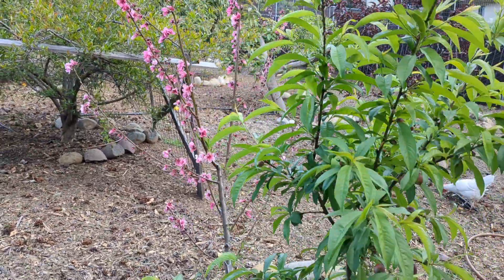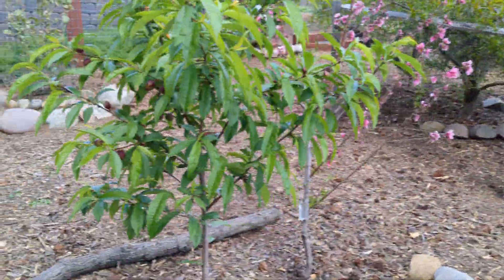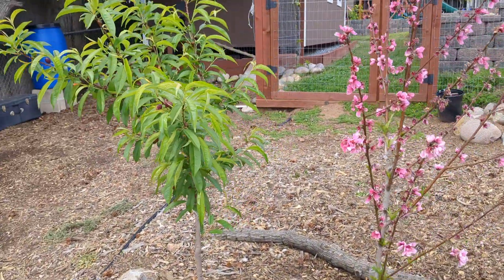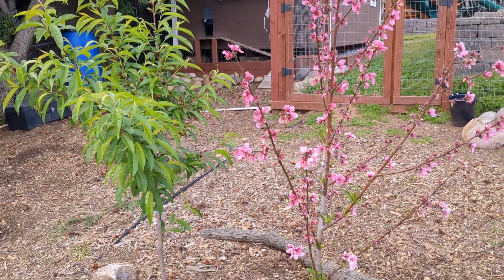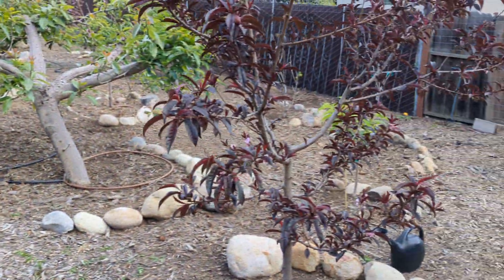There's a little bit of distance between these nectarines and the trees that are affected, although I have a feeling the distance is not great enough. Peach leaf curl, as I've learned, is a fungus that lives in the tree, and even if you pick off the leaves that appear to be disfigured, that's not really going to solve the problem. The fungus exists beyond just the leaves that have a funky shape and color.